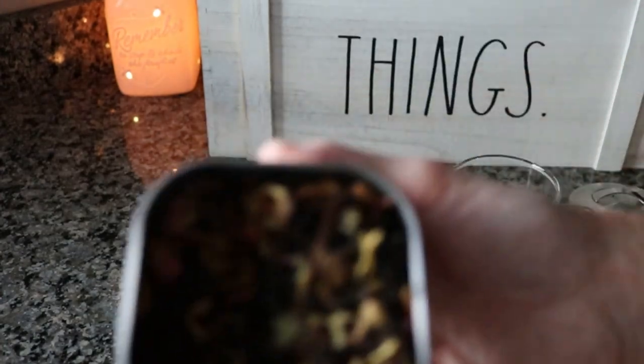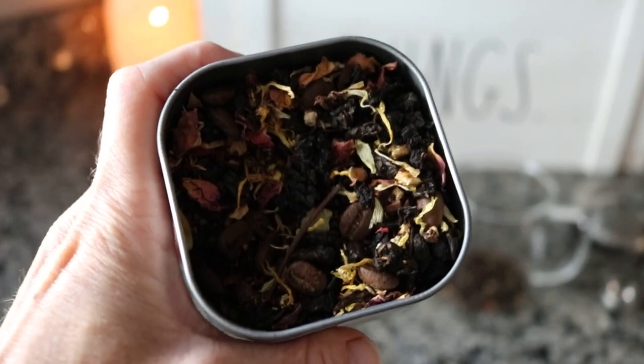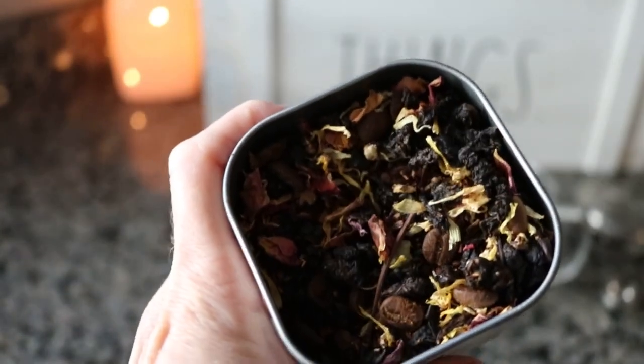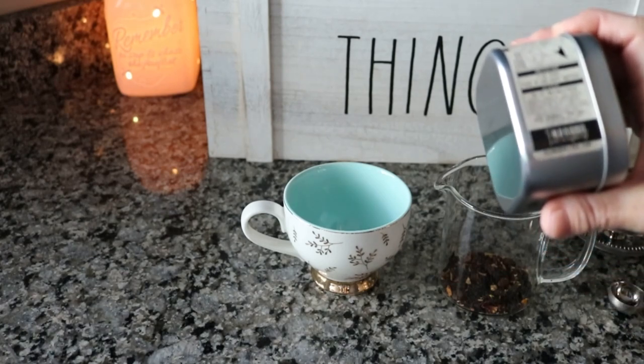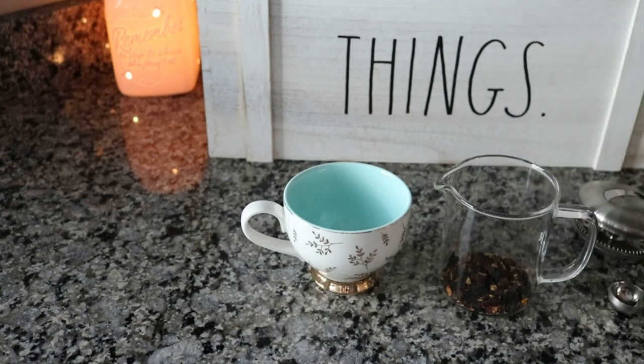Look at these chunks in there — you can see the coffee and the oolong and it's just a beautiful tea. I'm going to steep this one at 190 degrees. The package says steep five to seven minutes in hot water, so I'm going to do 190 degrees for five minutes, which is the oolong temperature, and then I will show you what we have.